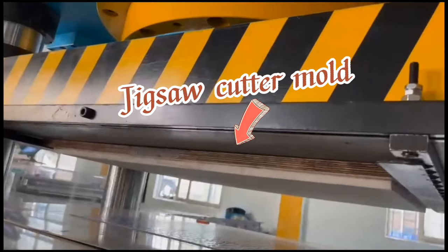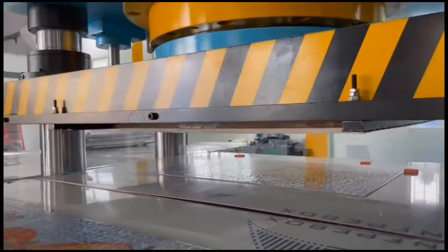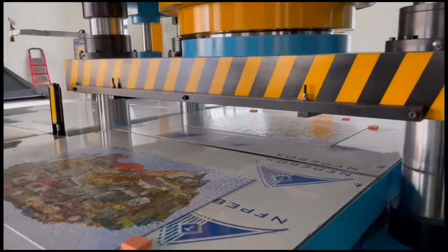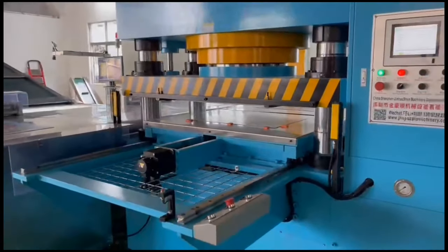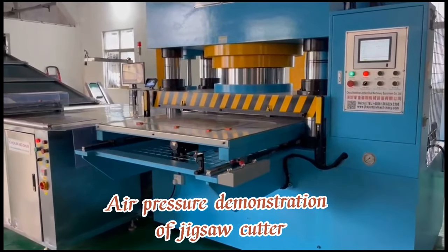Jigsaw Cutter Mode. Air pressure demonstration of Jigsaw Cutter.